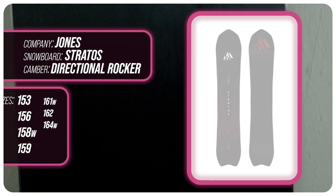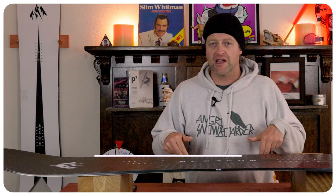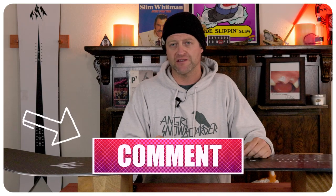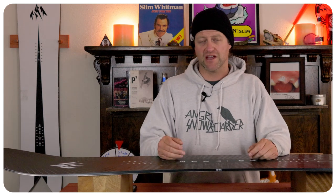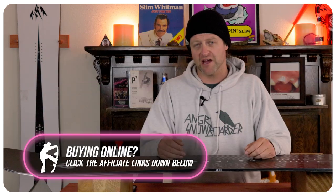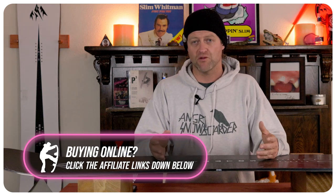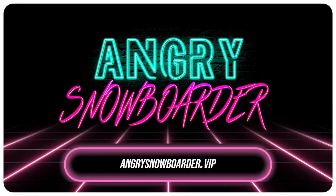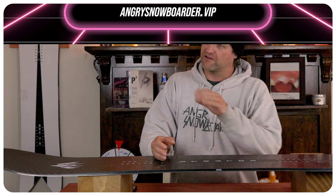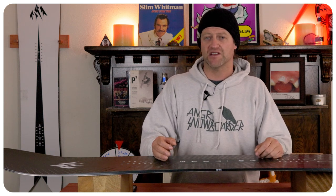This has been my review of the Jones Stratos. Do you agree? Do you disagree? Do you own one? Are you going to buy one? Leave me a comment down below and let's have a conversation about this snowboard. If you're new here, remember to subscribe, click the bell, and get those notifications so you're not missing any videos. If you really like what we're doing and want to support us further, swing over to Angry Snowboarder VIP and become a member. As always, I've been your host, and I'll see you in another video.